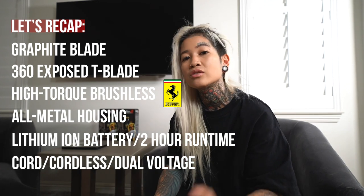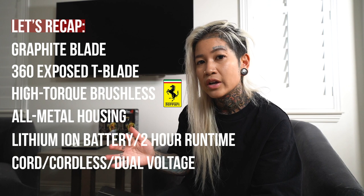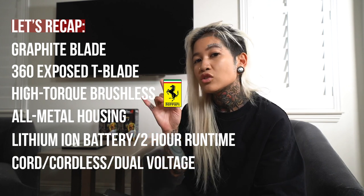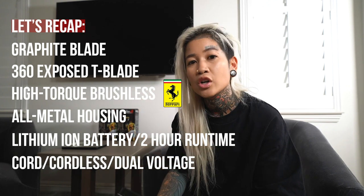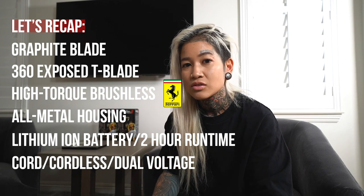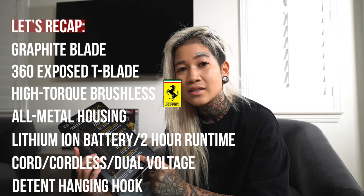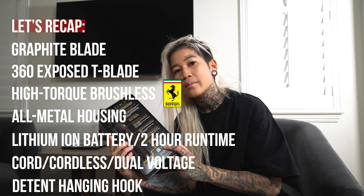So if I ever do any international shows and travel with my tools, I make sure I plug it ahead of time in my hotel. I have about two of each, so by the time I actually use it for my show I don't have to worry about finding an adapter. And always use a power converter, of course. And last but not least, that detent hanging hook at the bottom.